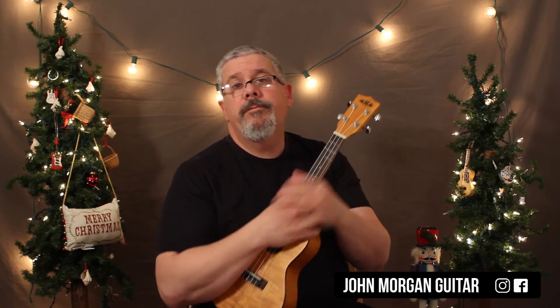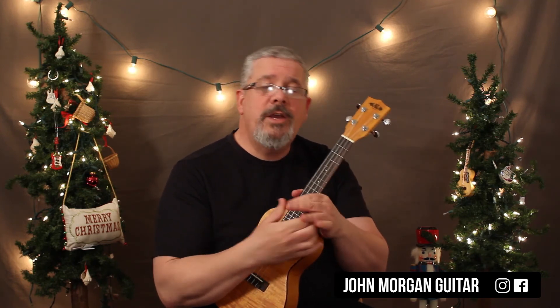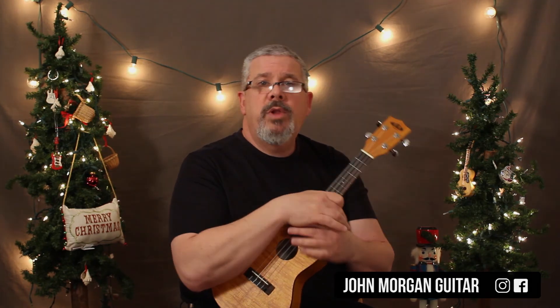So you could start it off with just the one strum, and then you could pick it up a little bit so everybody doesn't get real bored with it. And that's What Child Is This. Merry Christmas. Please subscribe, any comments down below, and play more ukulele!